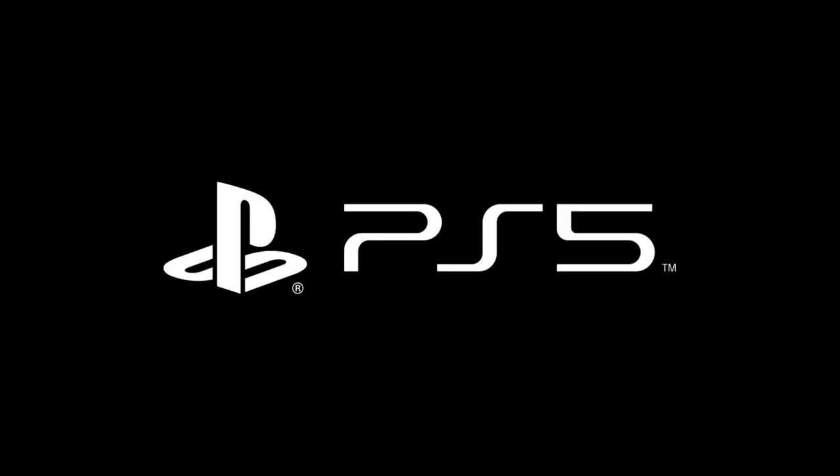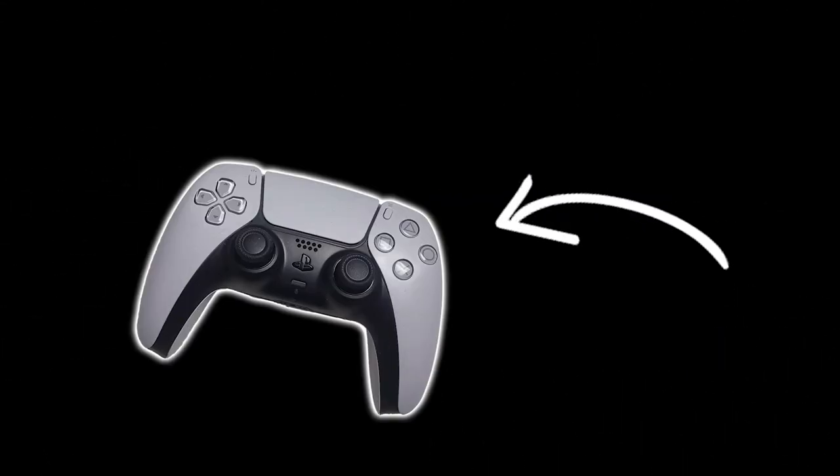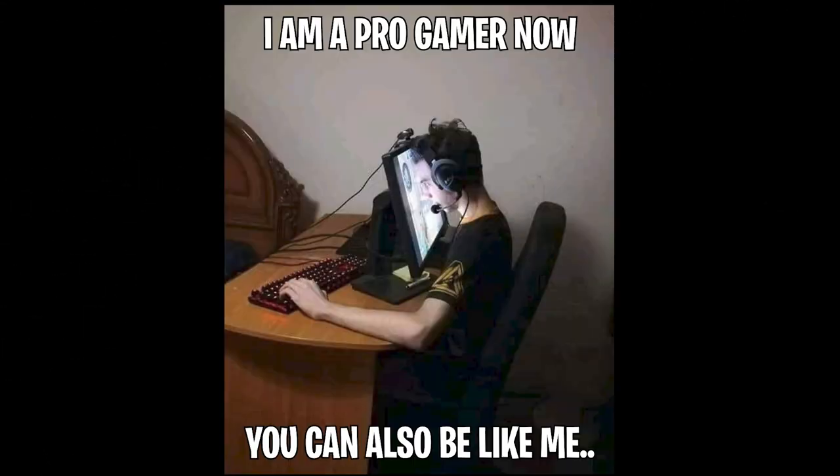In this video I'm going to show you in a few simple steps how you can make your own PlayStation 5 SCUF controller. I'm also going to give away this SCUF controller since I switched to keyboard and mouse, so make sure to watch all the way till the end for more information about that.